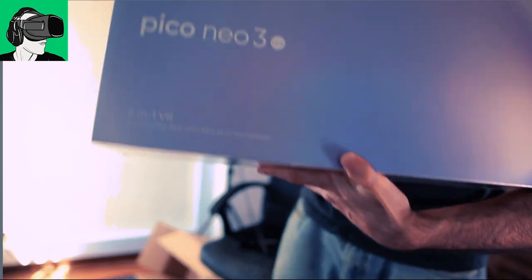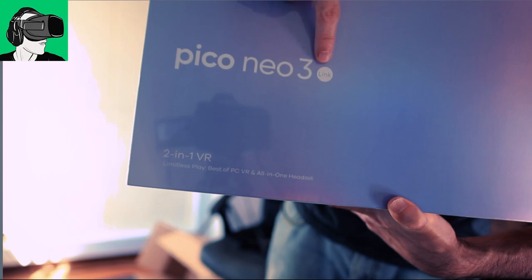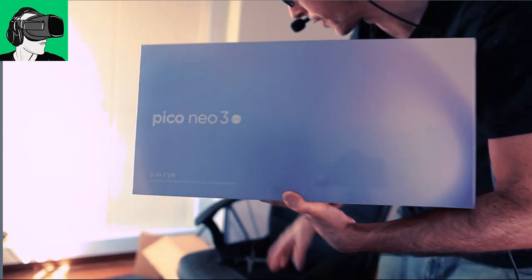And it says Pico Neo3 Link on the box. Here inside, it says Link and not Pro. So good job on the packaging so far.